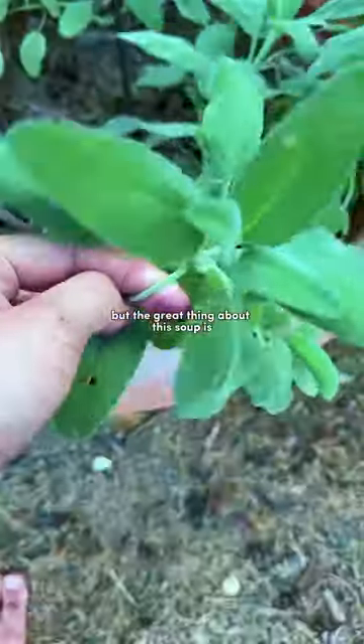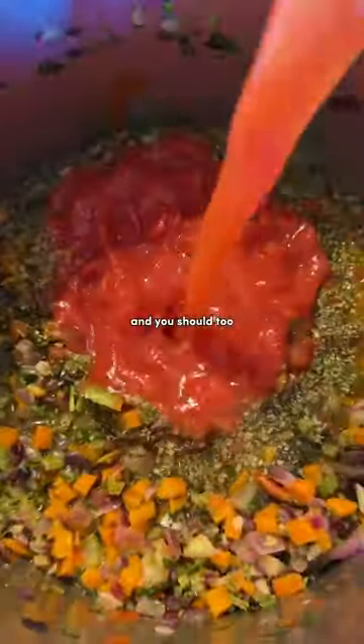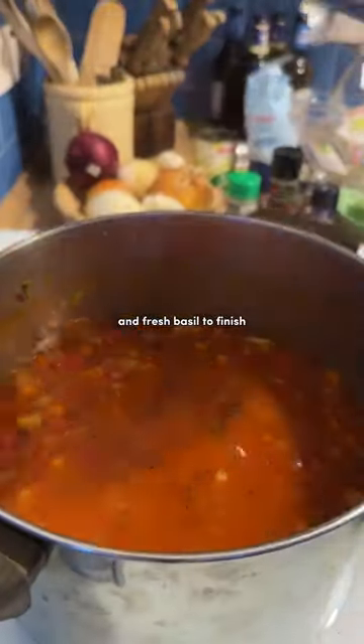I've left the full recipe down in the caption below, but the great thing about this soup is you can use whatever you've got at home, and you should too. But it's basically vegetables, herbs, tomatoes, beans, and broth cooked down with pasta and fresh basil to finish.